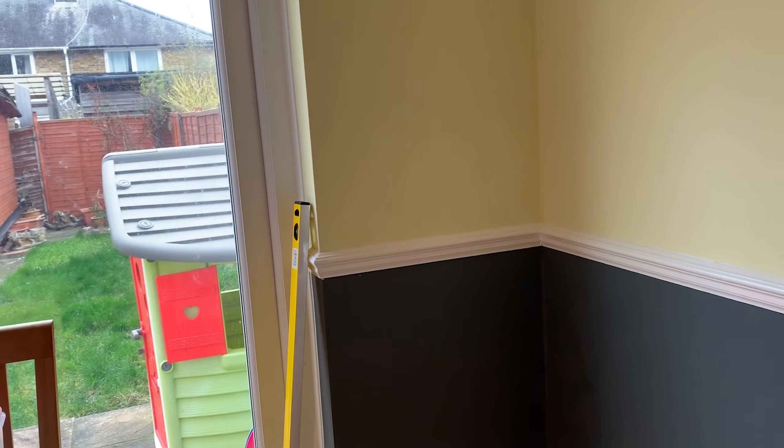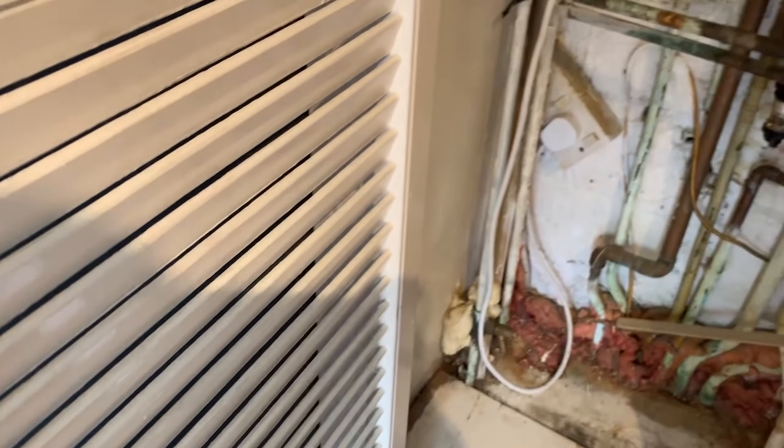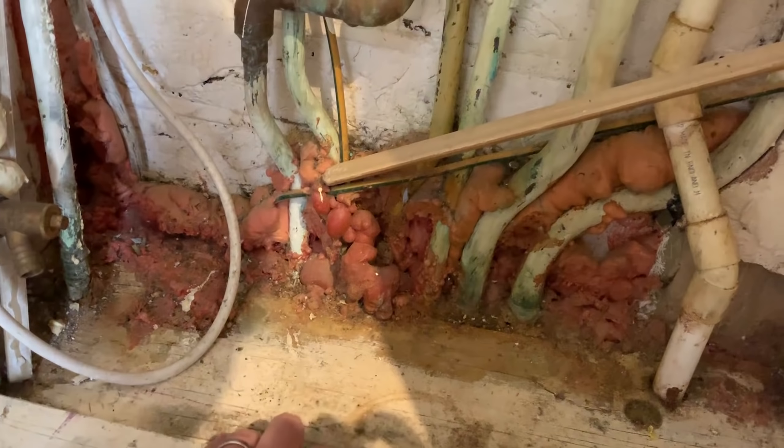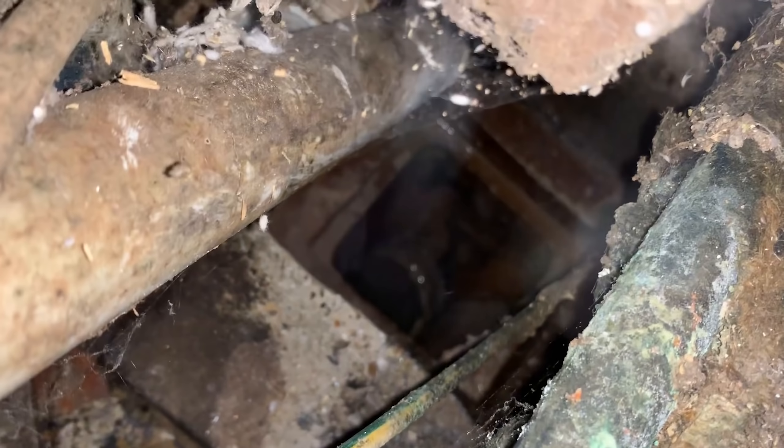They figured they'd just replace the floor with a concrete floor so they wouldn't have to worry about joists and sagging. As they were addressing this, they have a cupboard here, and as they took up the floor it's just a mess — there are pipes, a drain which flows out, all loose under the floor. There are electrical cables down there too. If there's anything to suggest how to fix this, it'd be greatly appreciated.